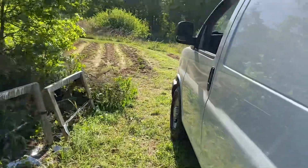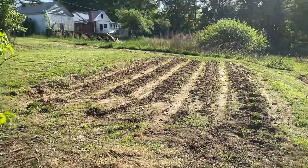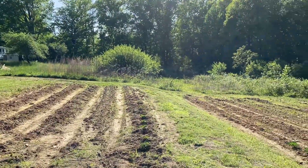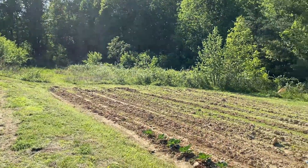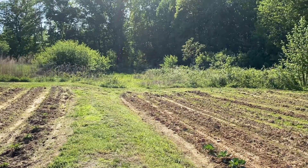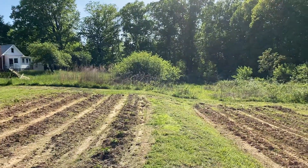Look at this beautiful sun. Somebody had asked us about what's going on with that over there. Well, that part over there does not belong to us — that part was sold, and sadly enough, that's just the way it looks.